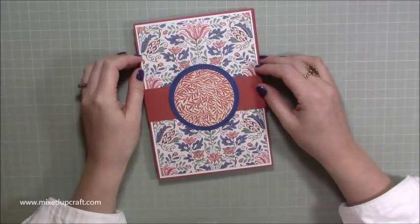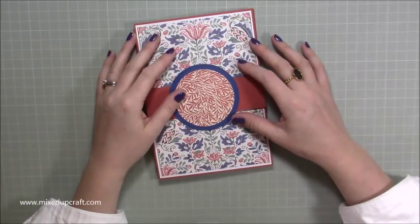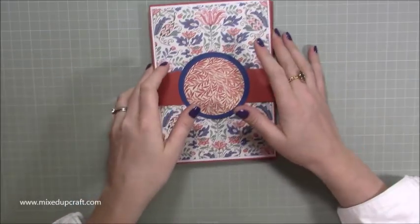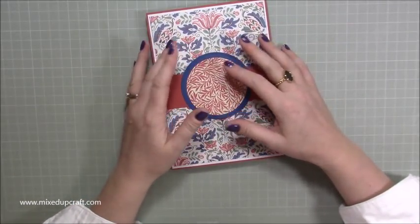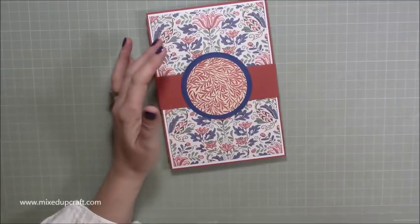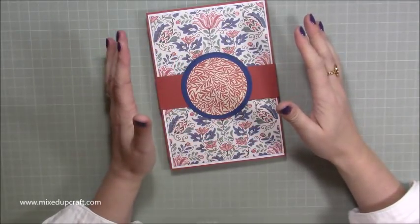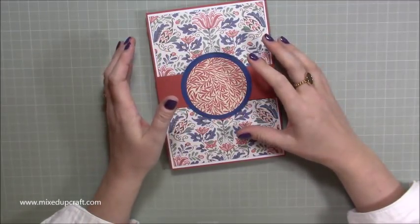Hi everybody, it's Sam at Mixed Up Corral. Thank you for watching my tutorial today. This is the last one of my creative card series and I thought I would finish with a waterfall card. The one I did last year was extremely popular and I get lots of people asking me to make a bigger one, so I've played around and I think I've got it to where I want it. You can double this again if you want to.